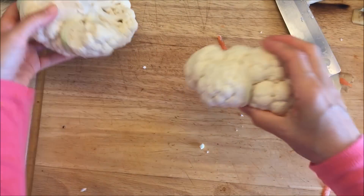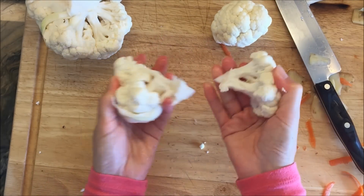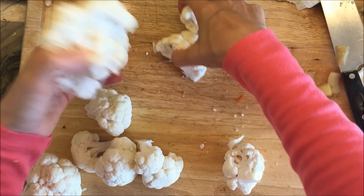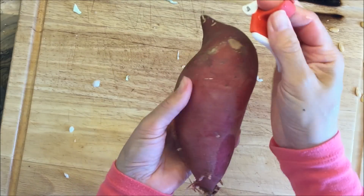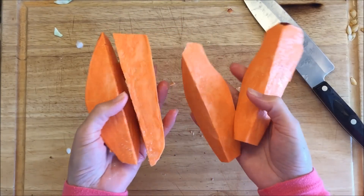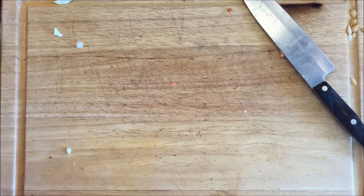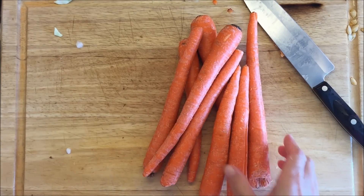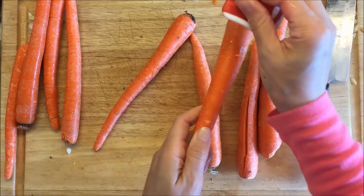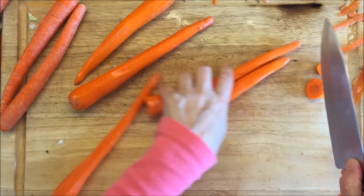To cut the cauliflower, I'm just breaking the pieces apart by hand — again, you want them to be really large. I'm using about half a head of cauliflower. The last thing I'm adding is this yam, or maybe it's a sweet potato — I never really learned the difference. Those are kept in large chunks as well. Oh, and I also have some carrots — I'll use about half a bag. You can use as little or as much as you want. This is a great recipe to invite friends over because it just keeps growing.